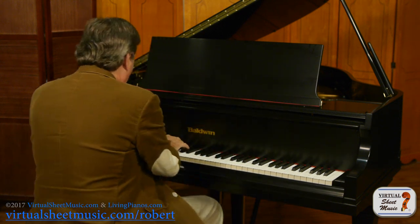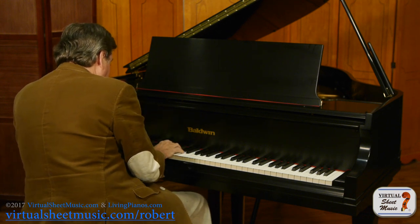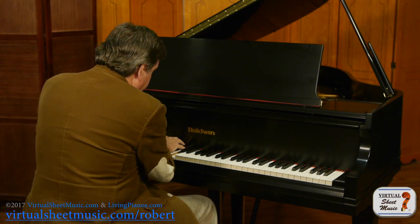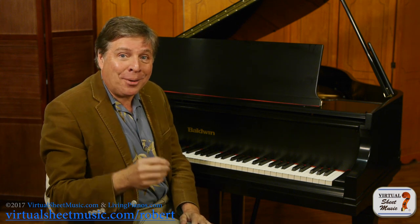Listen, here's a cadence as you would expect it without the Picardy Third — a piece in the minor ending on the minor. Now listen to the difference when I put the major third at the end: the Picardy Third.